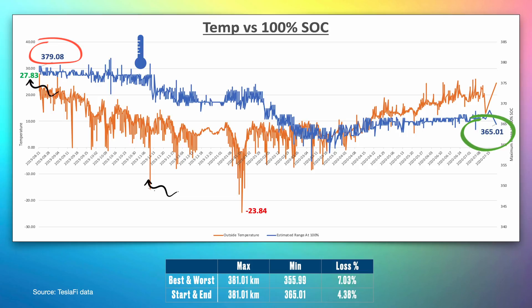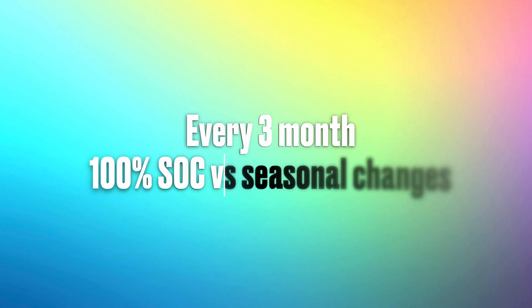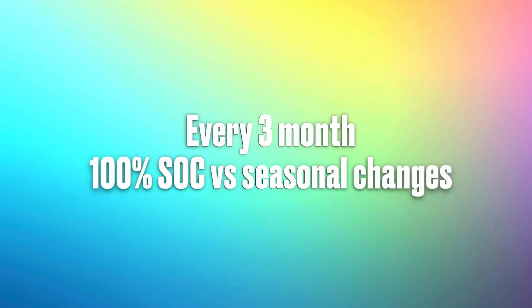The Model 3 range on delivery was 380 kilometers, going down to 365 kilometers in one year, with temperature fluctuations between 20 degrees and minus 10 degrees Celsius, and on some days minus 20 degrees as well. You'll notice a minimum range of 355 kilometers — the reason for that is explained in the latter part of this video, so keep watching.